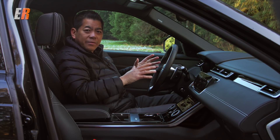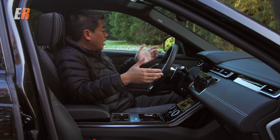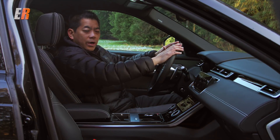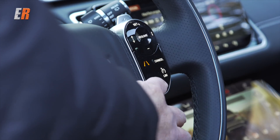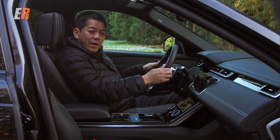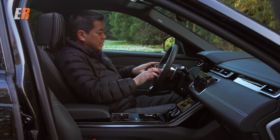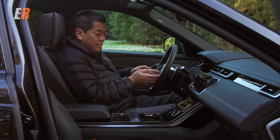The inside of the Velar is absolutely gorgeous. It's modern-looking with great-looking and feeling materials throughout. Let's start with the steering wheel — this is a metal rim steering wheel. Not a huge fan of these, especially when it's cold out. This is a heated steering wheel, but you still get that coldness around the outside where your palms are. It does have a new capacitive touch switch system on each side.